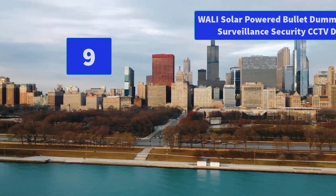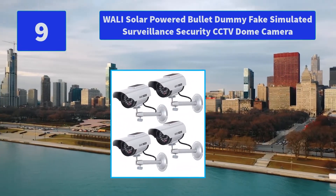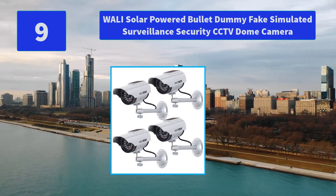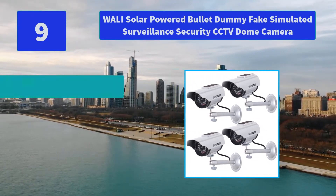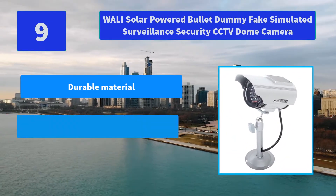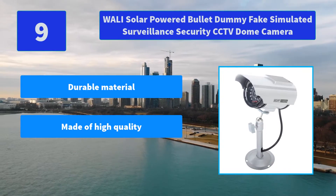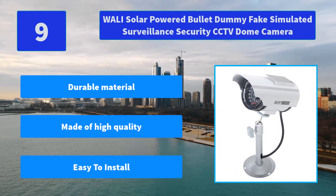Number 9: WALL-E Solar Powered Bullet Dummy Fake Simulated Surveillance Security CCTV Dome Camera. An inexpensive solution for security theft problems with high resemblance to real cameras and an activation light. No motorized pan movement. Main features: durable material, made of high quality, easy to install.